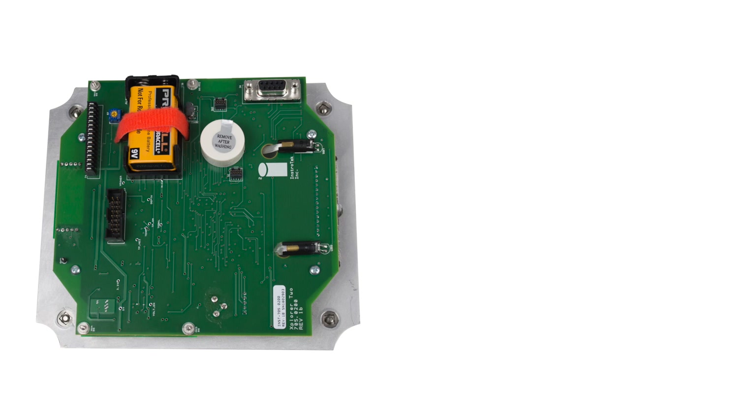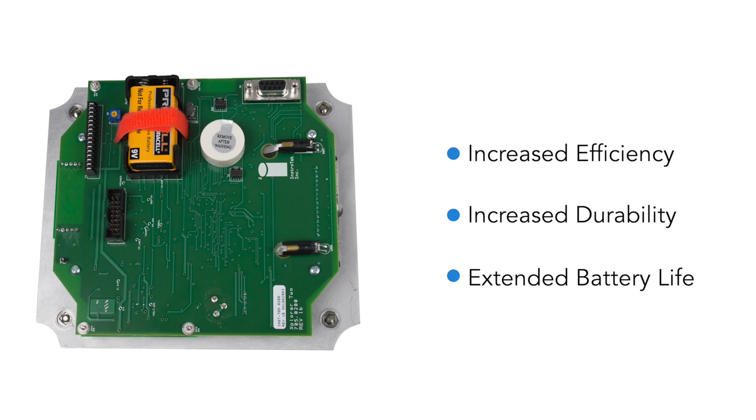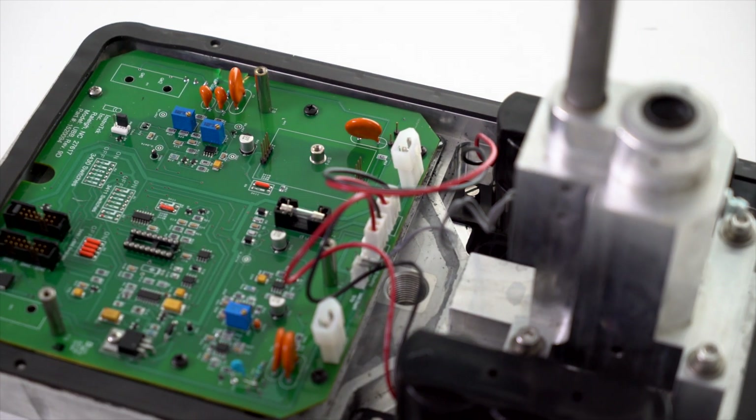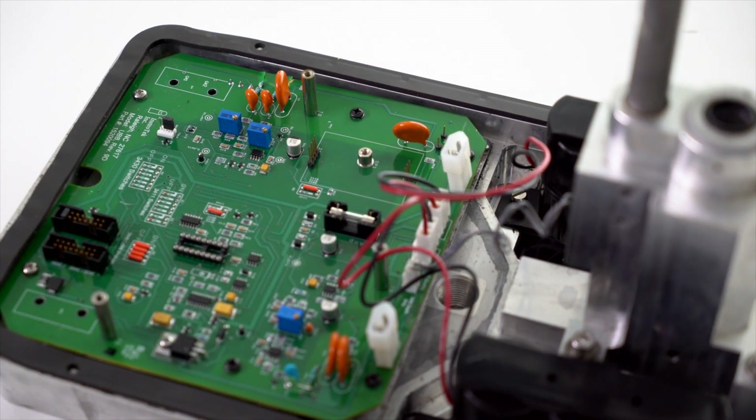Electronic components have been designed to increase efficiency, durability, and extend battery life. This drastically reduces field issues, maintenance costs, and saves thousands on costly repairs over the life of the gauge.